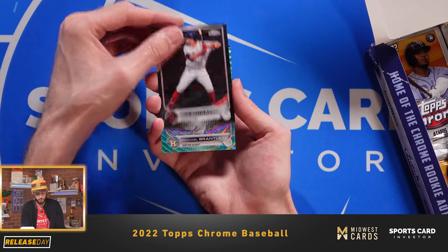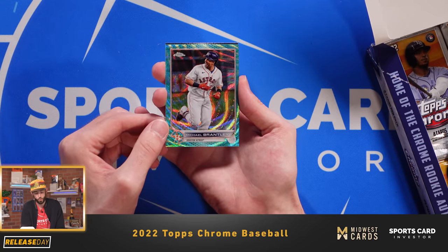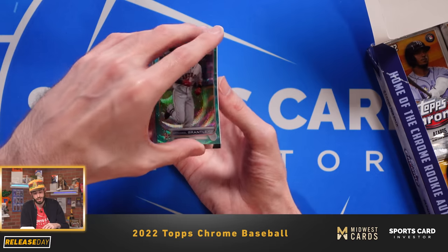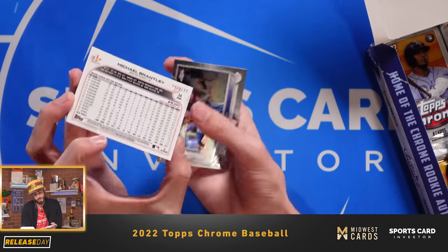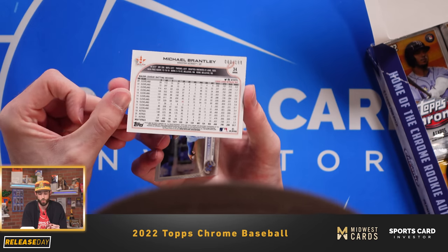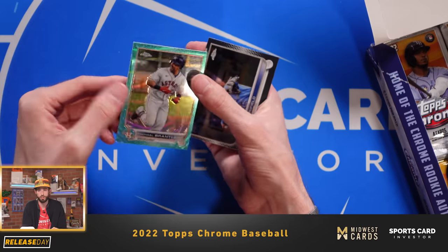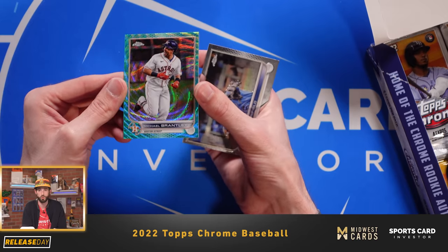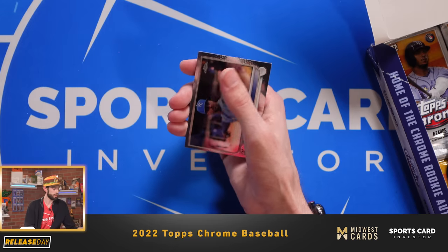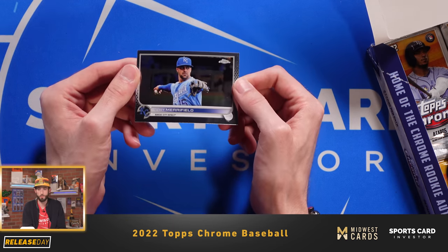Kyle Schwarber. Looks like we got some shine here — it looks like an aqua wave refractor of Michael Brantley. This guy's been doing it for a long time, and that is numbered to 199 — looks like number 80 of 199. Really, really nice. I'm a big fan of the waves; I have a few gold waves myself. Happy to see that they're in this year's product as well. And then we have Whit Merrifield, now on the Blue Jays.